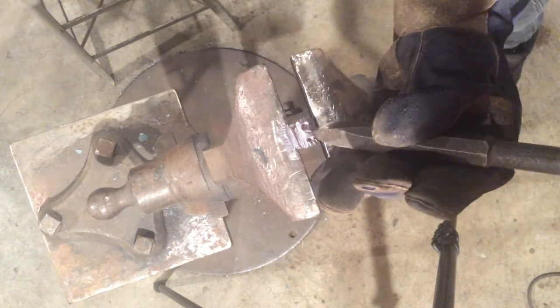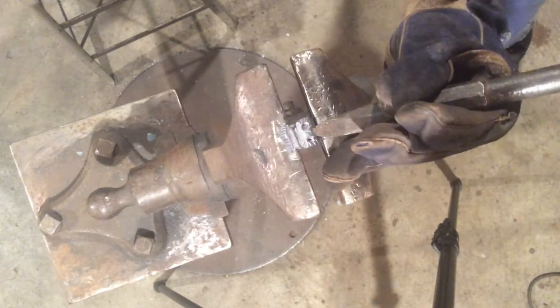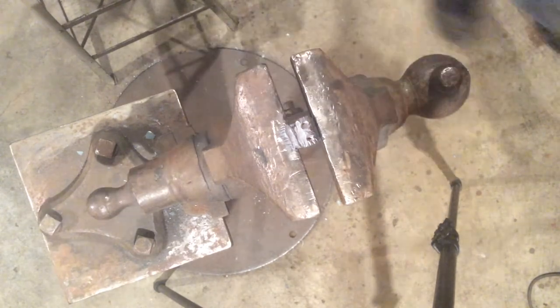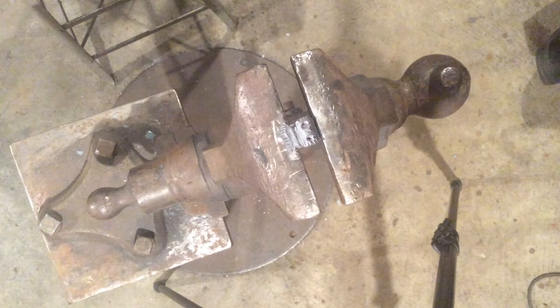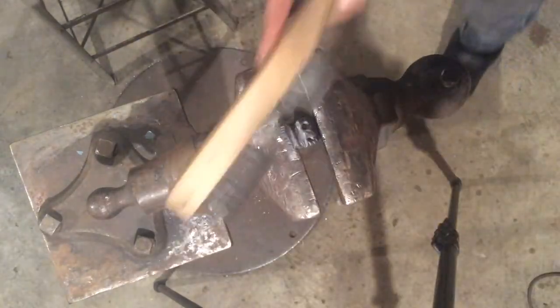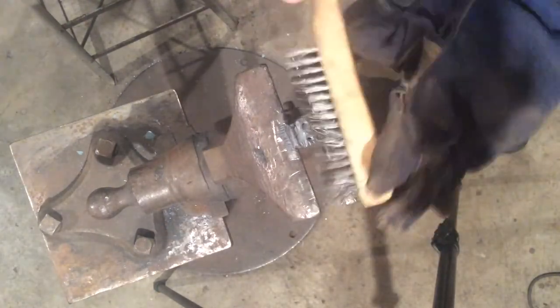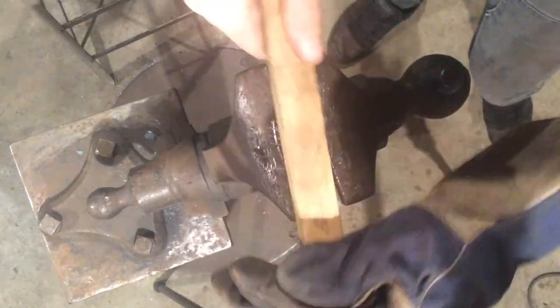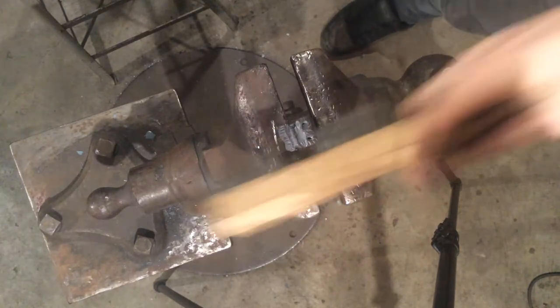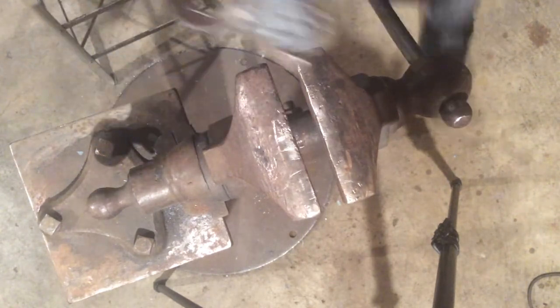Then I'll come back in and define that brow with the cutter to give it a little more detail. At this point, you can wire brush. The wire brushing is your final step. Depending on how realistic or how strange you want this to go, you can really take it in a lot of directions.